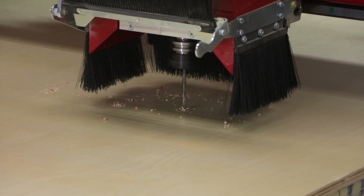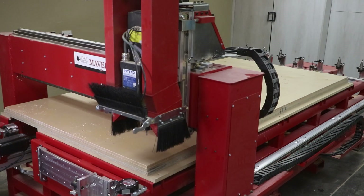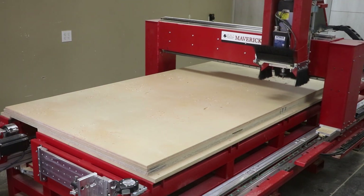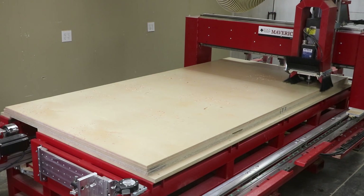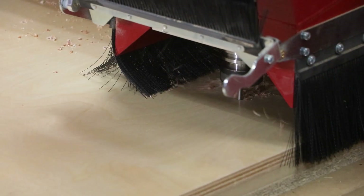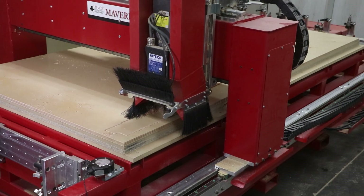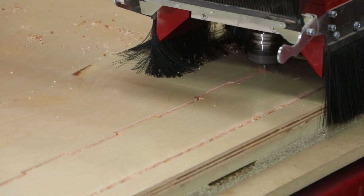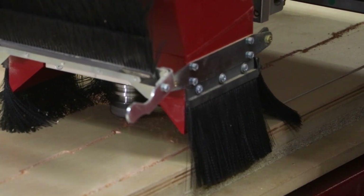A common question we run into when people are learning about a vacuum table for the first time is: do we need to apply tabs or special hold-down fixtures to keep the parts from coming loose after we've cut them out of the sheet? The short answer is no. A majority of the time, we do not need to create tabs that bridge the gap between the original part and the sheet, or any other methods, in order to cut out the parts.